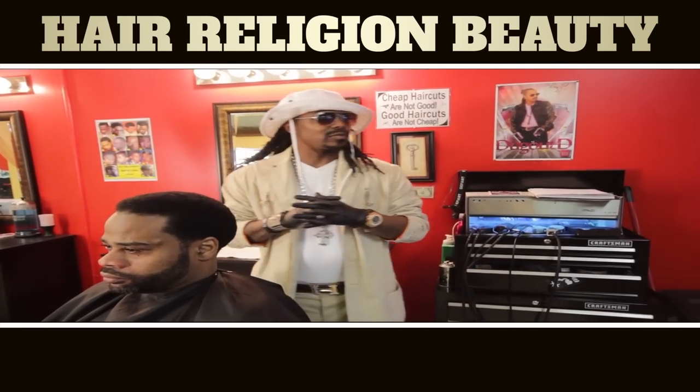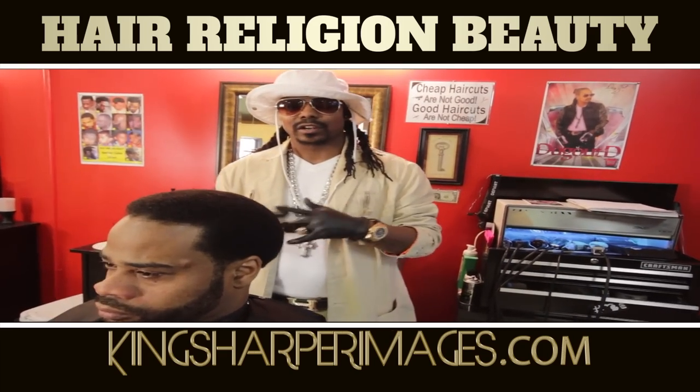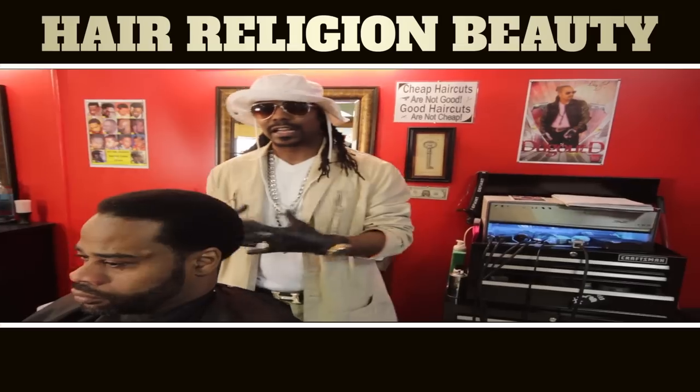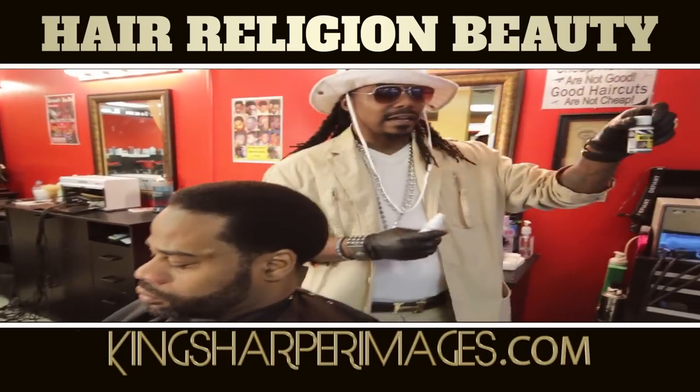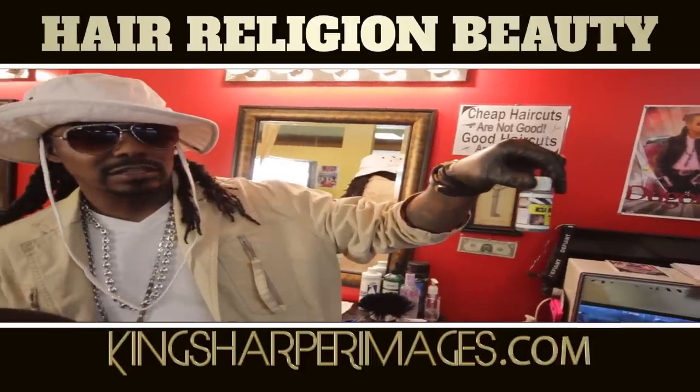Today I'm going to be endorsing the product that I've been working with for the last couple of months — the KSI Highlighter. It's a natural coloring that we use for haircuts to enhance the haircut. So I'm going to endorse it today and show you how to enhance the haircut. This is KSI Highlights — stands for King's Sharper Images.